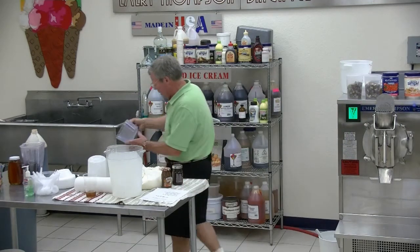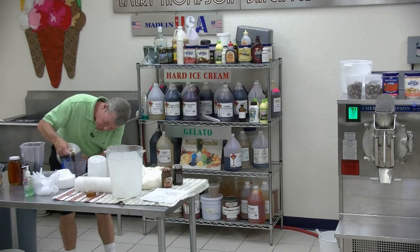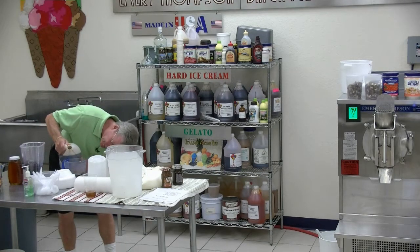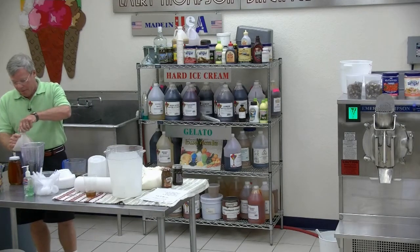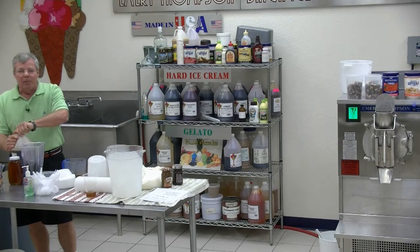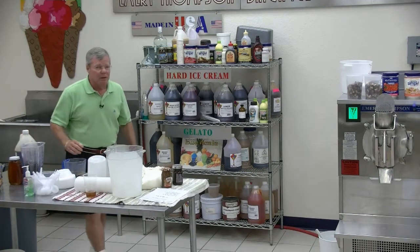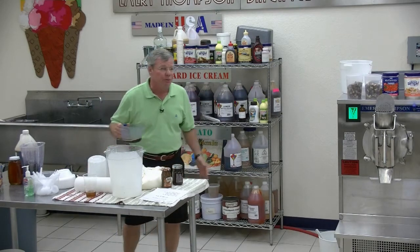So I'm going to use five ounces of vanilla. Vanilla is a product where the price goes up and down. Way back when, maybe eight years ago, there was a monsoon that basically wiped out all the vanilla crop and the price went through the roof.